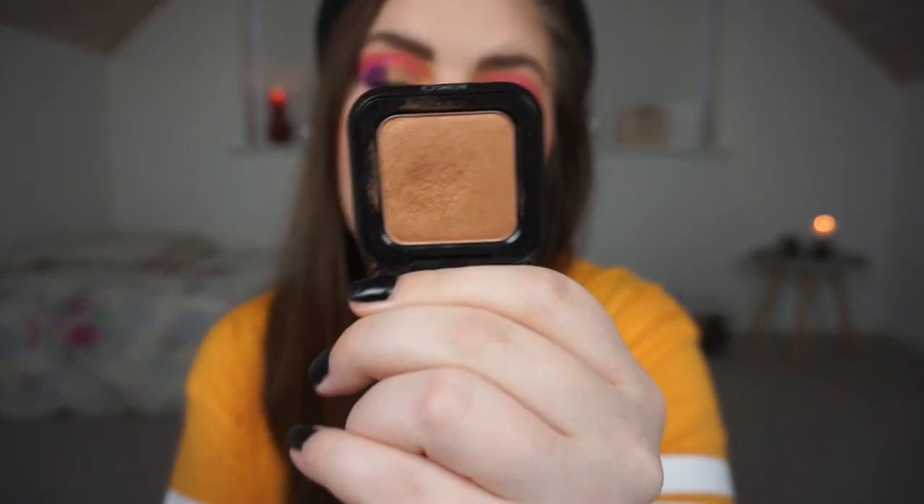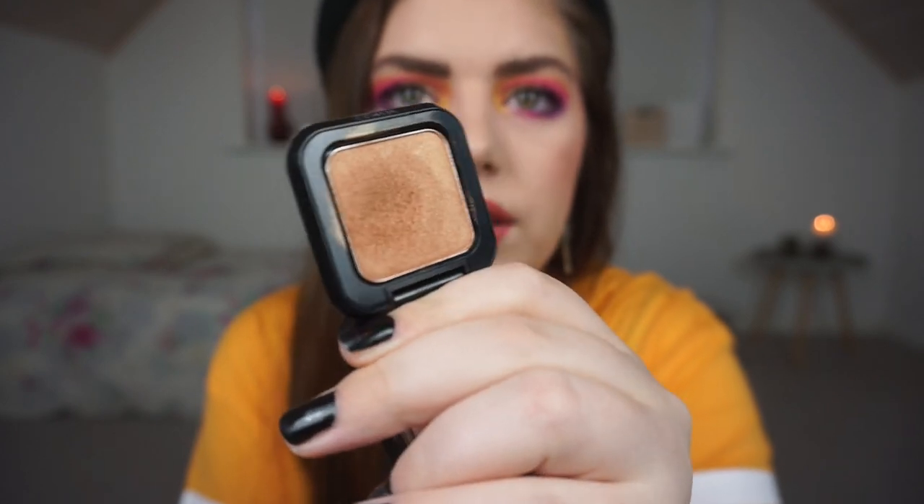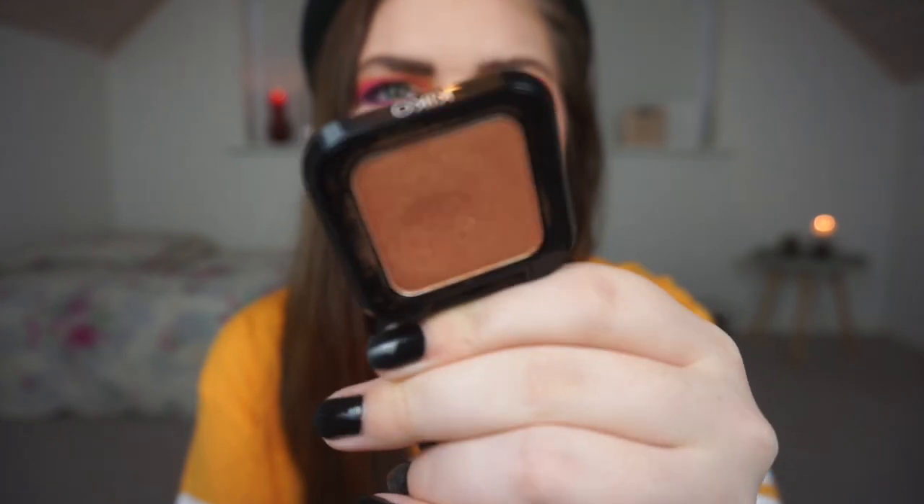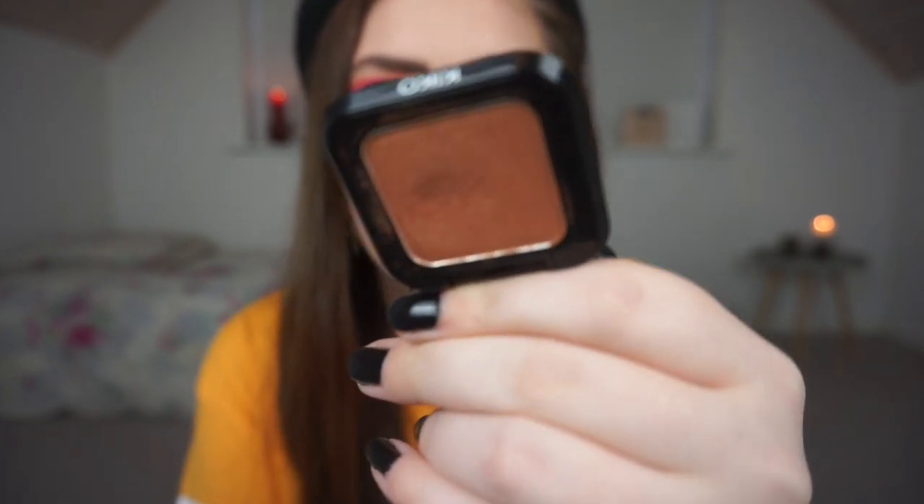The next two shadows are also from Kiko and these are a newer version — they're called High Pigments, so it's kind of a pressed pigment. This one is number 18, a goldy shade — the other one was a rose gold champagne shade. You can see the wear and I can see the dip forming. I'm really excited because I love this shade; it is so beautiful if you love gold shadow.